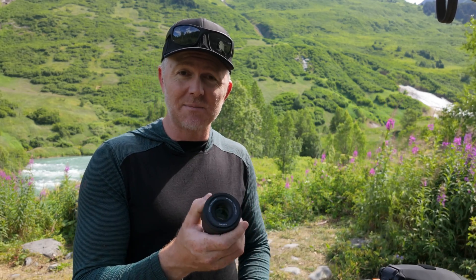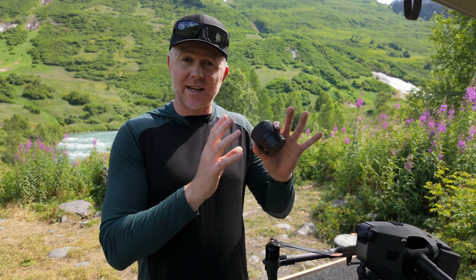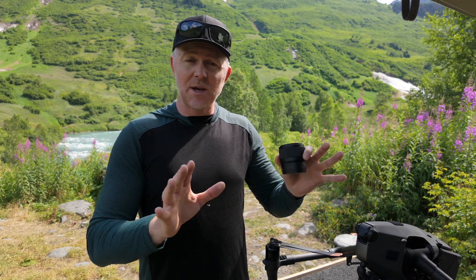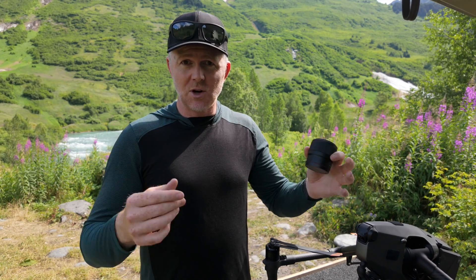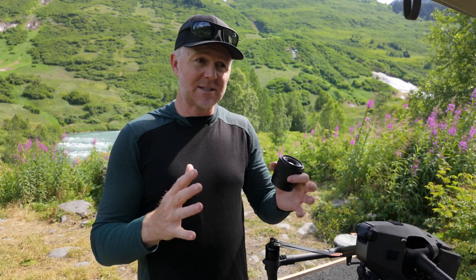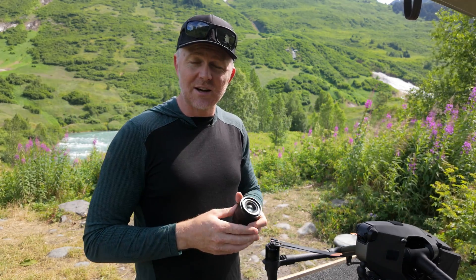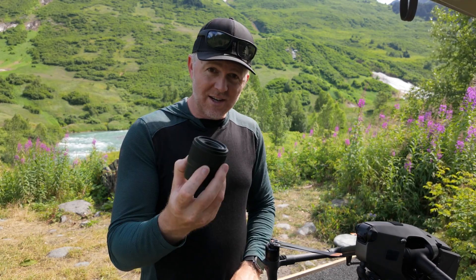I first saw this on Joshio from the Make Art Now channel at NAB and was super excited to get my hands on it. Full disclosure: Viltrox sent this lens to me — I get to keep it, they're not seeing this video before it launches, and they're not paying or sponsoring this video in any other way, so these opinions are my own. I would have bought this lens even if they hadn't sent it to me, but they reached out, sent it, and I've been testing it for the last few weeks. It is awesome.